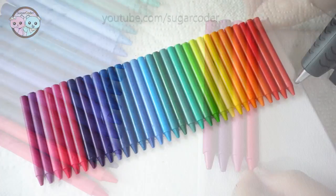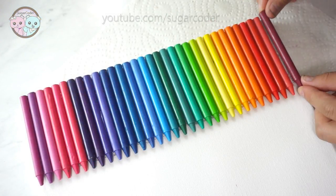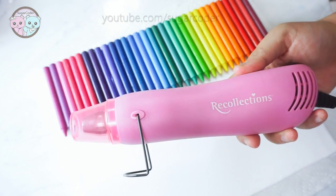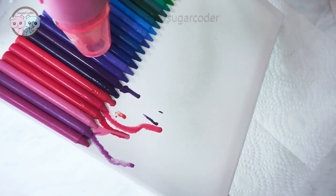Then I used a mini heater to melt the tips of the crayons. You can also use a hair dryer as well. You can hot glue the crayons on top of the canvas in any shape or design. It's totally up to you.